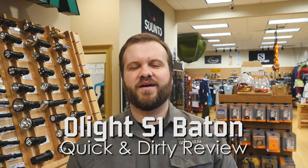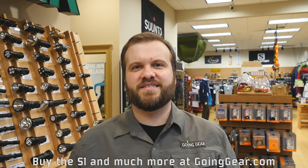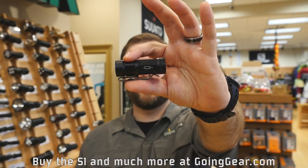Hi, I'm Marshall. I'm the owner of Going Gear and I'm here in our store in Smyrna, Georgia. This is the quick and dirty review of the Olight S1 Baton.